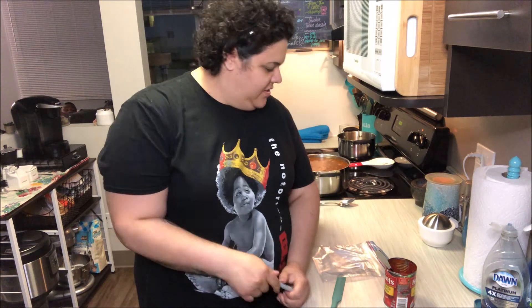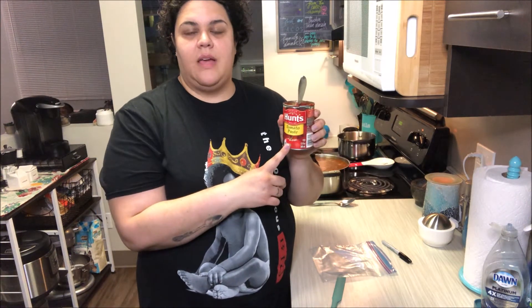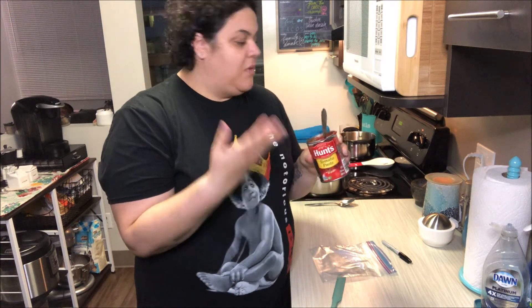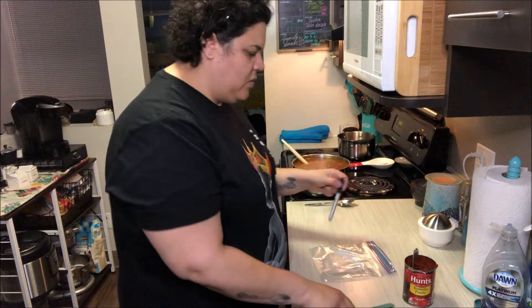Hi guys, welcome to Chrissy's Tiny Kitchen. For today's Tuesday tips, I thought I would show you what I like to do when I have leftover tomato paste or anything like it that I'm not going to use. I used a little bit to make some soup, but I've got a whole bunch left, so I don't want to waste it and don't want it to go bad.